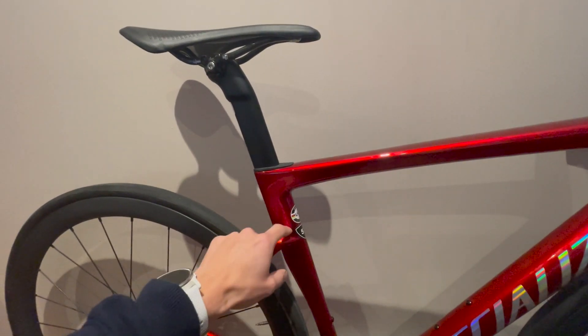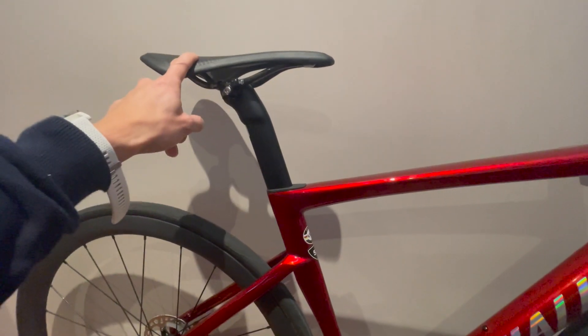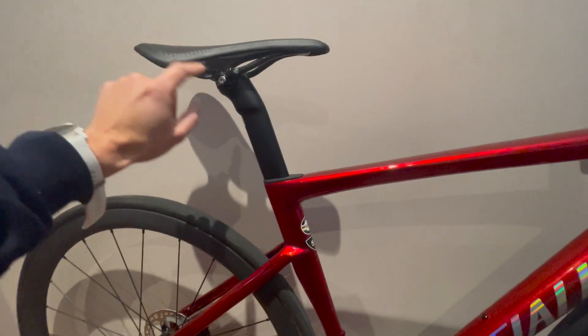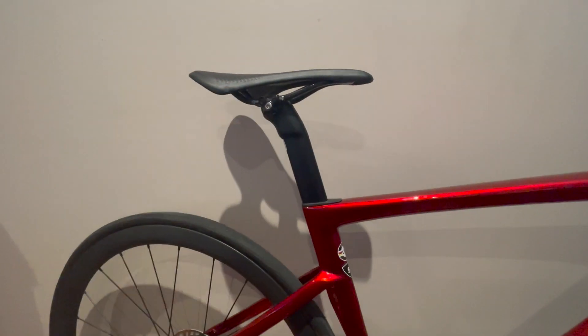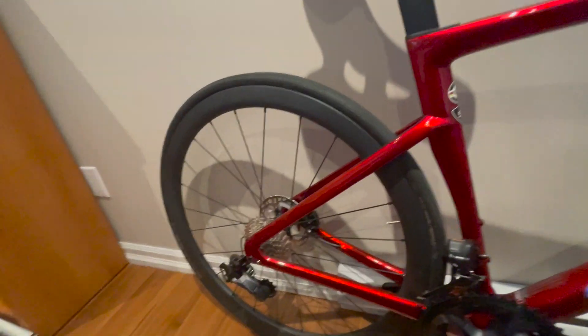I've put the seat on — that's another AliExpress seat, full carbon. I've been using this seat for a couple of years now and I really like it, at least for me.